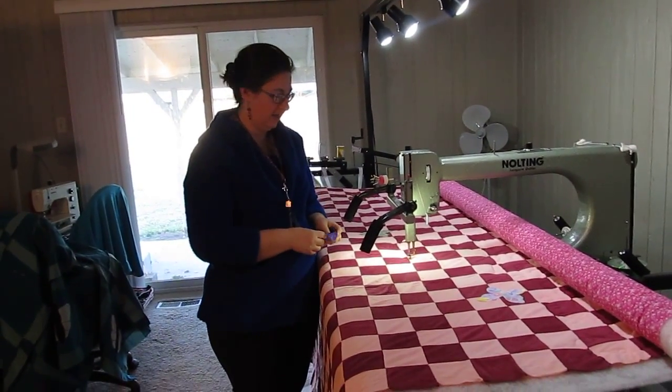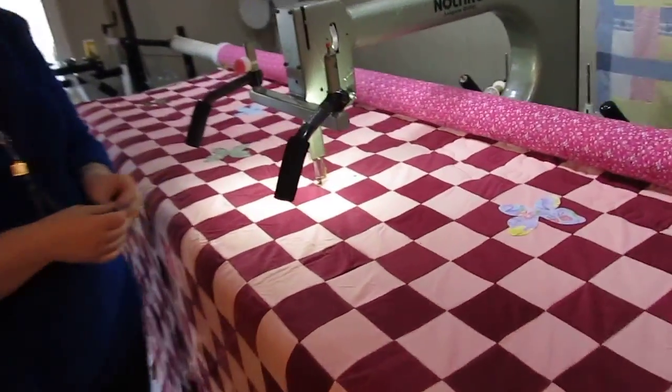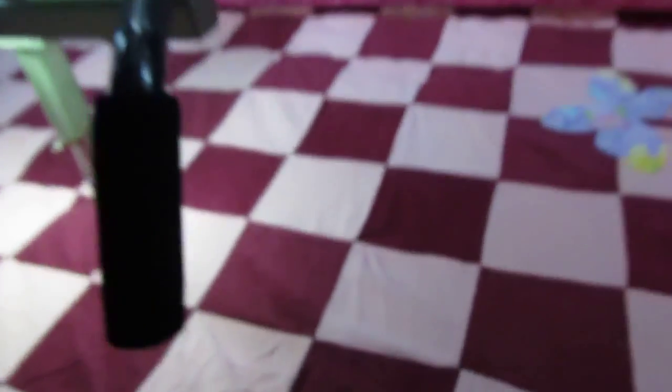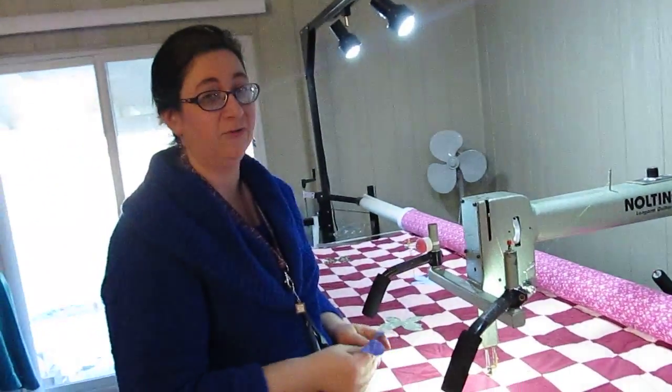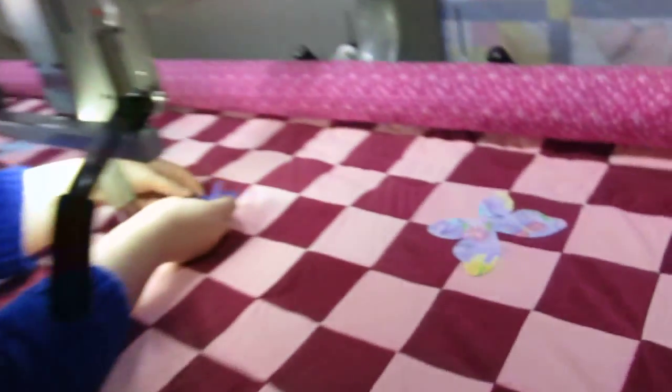Hi, I'm Ann Olson and I want to show you this vintage top that I had from an estate sale — it's got some issues. There's a hole right here and it's had a few long seam holes that I didn't want to repair, so I'm showing you some raw edge applique and how you can save a quilt top. This one will become a charity quilt.